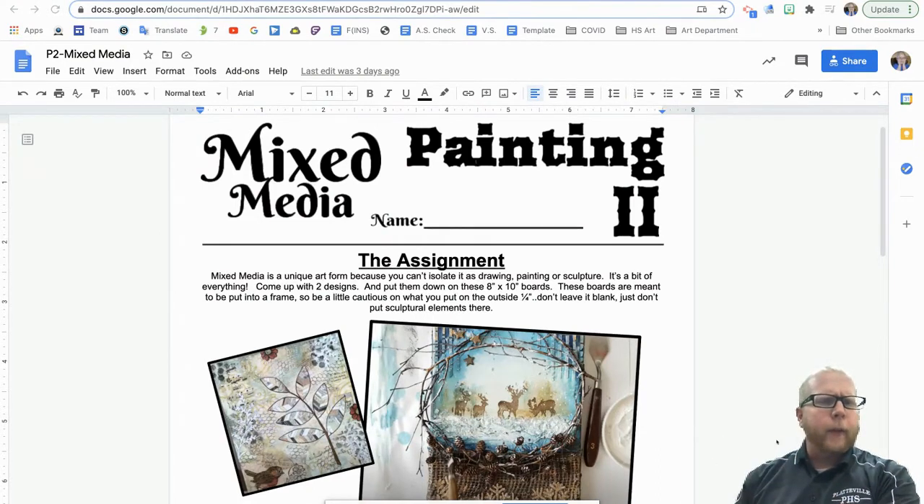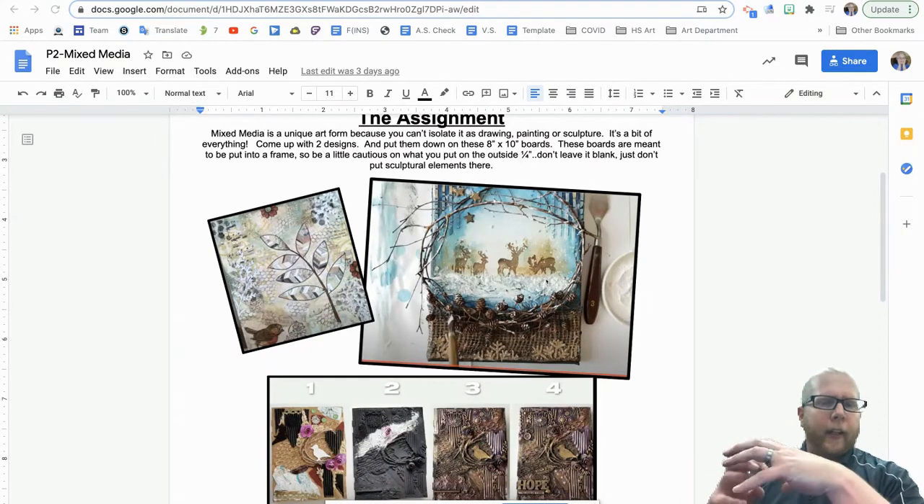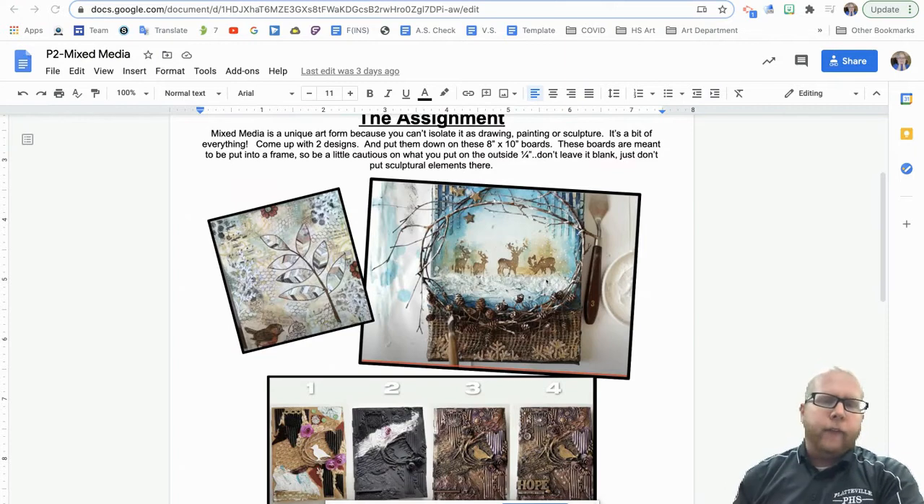I'm going to pick up frames at the Dollar Tree, so you don't have to put a backing on or worry about framing. The frame could actually be part of your design — and it's only a buck. Looking at these examples, like this one, they really go in and add twigs and pine cones and stuff like that. If you want to branch out beyond that, just let me know and I can give you the frame to keep working with.